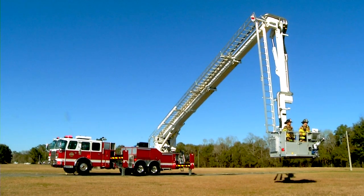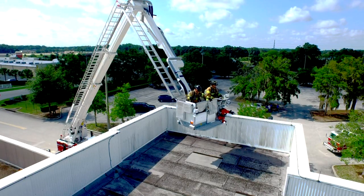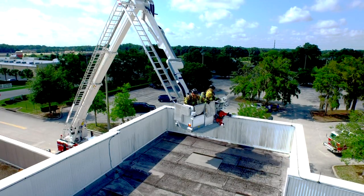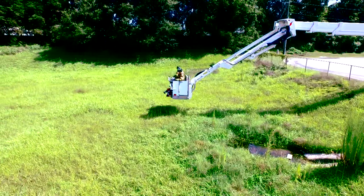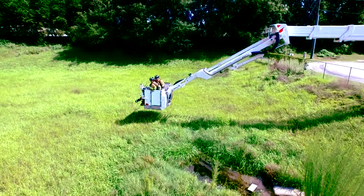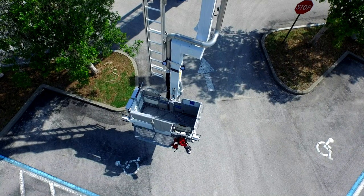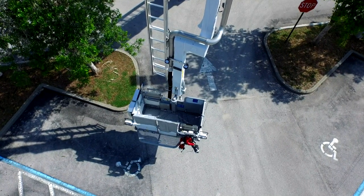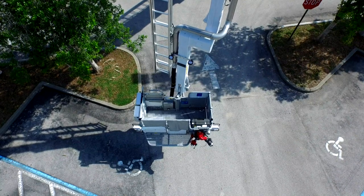The platform can be deployed directly in front of the cab or close to the body. The articulated boom lets you put the platform up and over a parapet onto the roof, or 17 feet below truck level for below-grade rescues and operations. The Bronto platform can swivel 50 degrees right or left to line up the extended front rescue deck with precision to reach a window or other target.